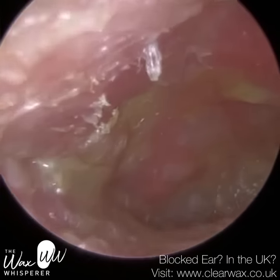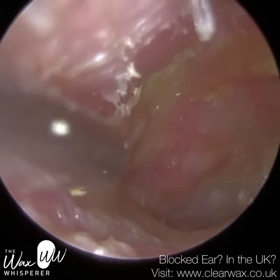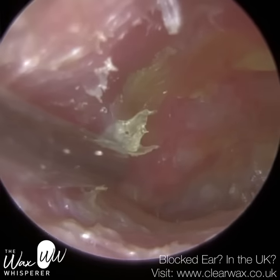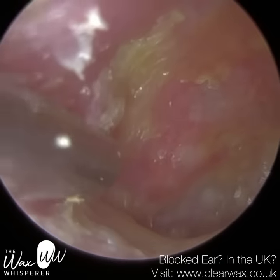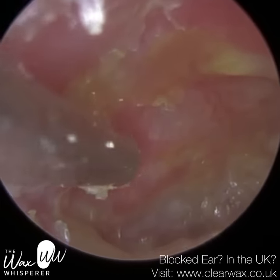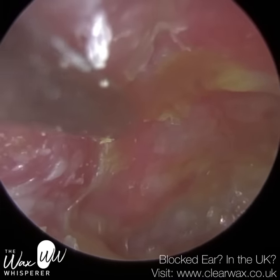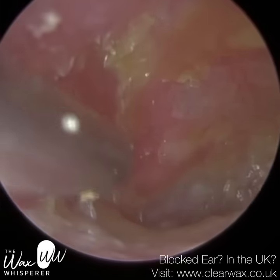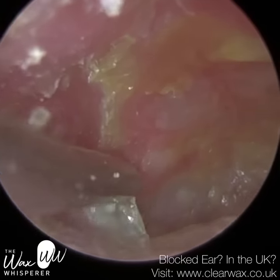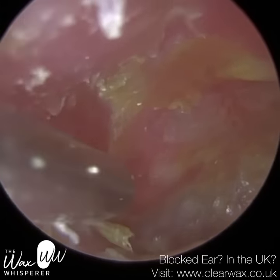There needs to be some more in-depth research looking at the prevalence of side effects and infection caused by irrigation. When people have their ears irrigated in the UK, I don't think the ears are often dried afterwards. We have guidelines called NICE guidelines — the National Institute of Clinical Excellence — where leading figures in ENT look at all the peer-reviewed evidence. Ear irrigation is part of the NICE guidelines, but ear syringing is not — syringing and irrigation are two different things.